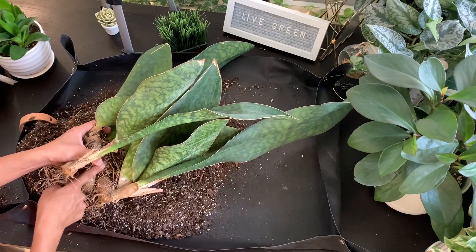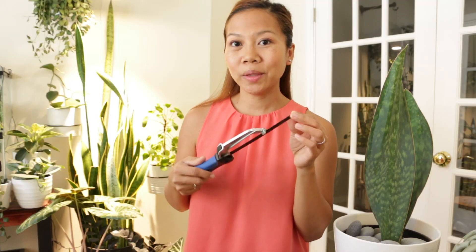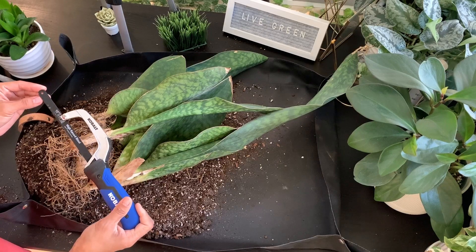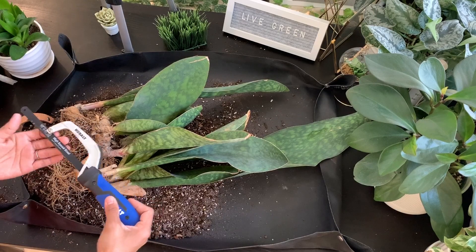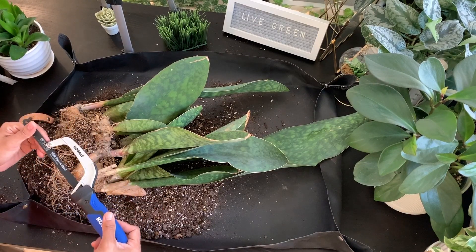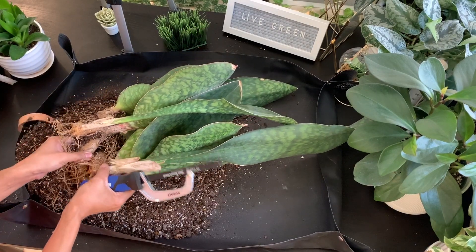The tool I'm going to be using is this handsaw. You can use a pair of scissors, gardening shears, or even a sharp knife to cut into the rhizome. I've seen some recommendations to sterilize your cutting shears or any type of tool you're going to use, but I find that sansevierias are very hardy, so I went ahead and skipped that step.